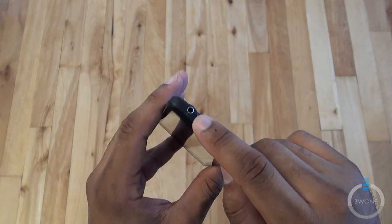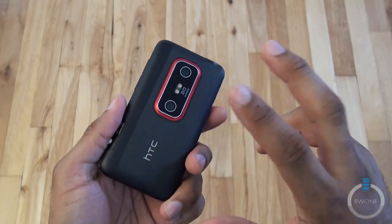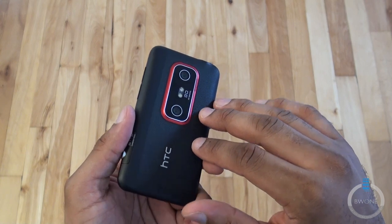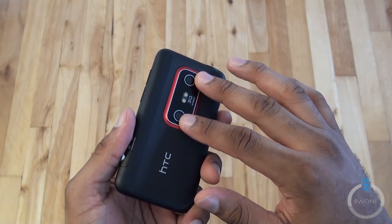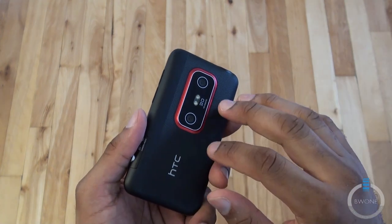On the top you have the 3.5mm headphone jack and the power button. On the back you have dual 5 megapixel cameras with dual LED flash, 720p video recording, and the ability to record in 3D as well. When you record in 3D, both cameras are on. When you're in 2D, only one camera is on and it works pretty much like a standard camera.